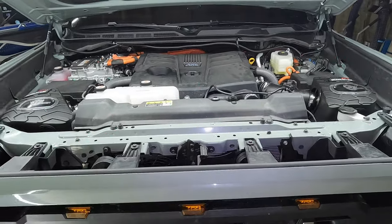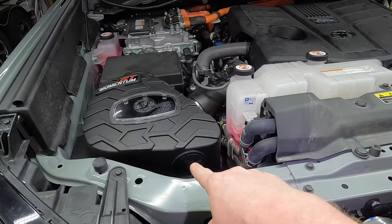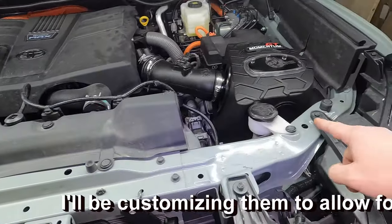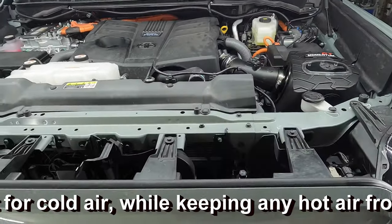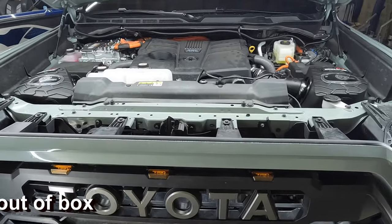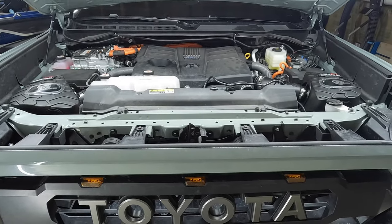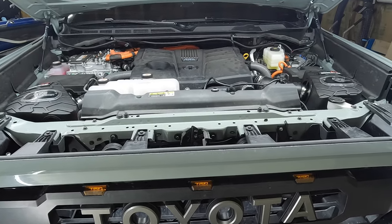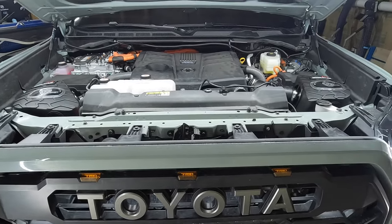So what we're going to do now — give you some sound clips, stock versus these new AFE intakes. I will mention one thing: as you saw, we have these rubber caps on, and that is going to quiet them down just a little bit. So keep that in mind — you can see we have them on both sides. If you take those out, you're going to get some warmer air in those boxes, which could decrease performance a little bit. If you do take those out you'll get a little extra noise, but you may be sacrificing a little performance. Stay tuned for what I'm going to do with those spots in the future.